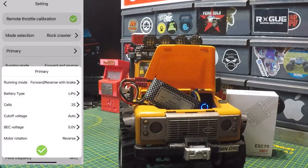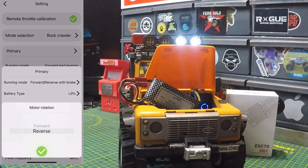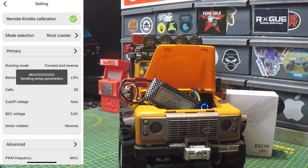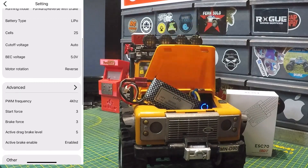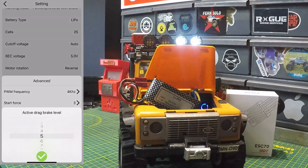You can change your cell count — two or three S — set voltage cutoff, and reverse the motor rotation if needed. Hitting the green arrow sends those changes to the ESC 70. Setup parameters sent — set successful. Moving down to advanced settings, you get start force, brake force, active drag brake level, active brake enable or disable, and you can change those force values.